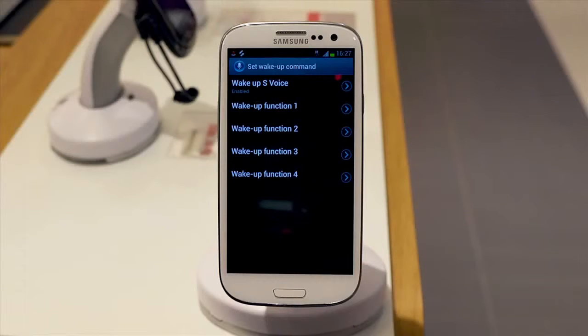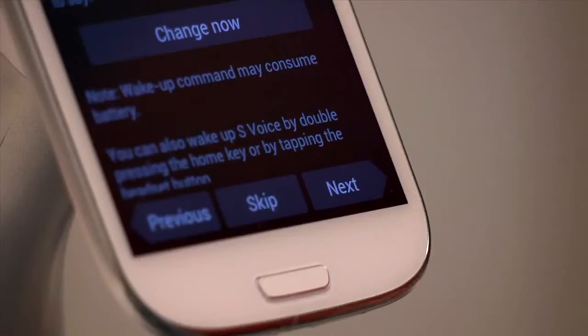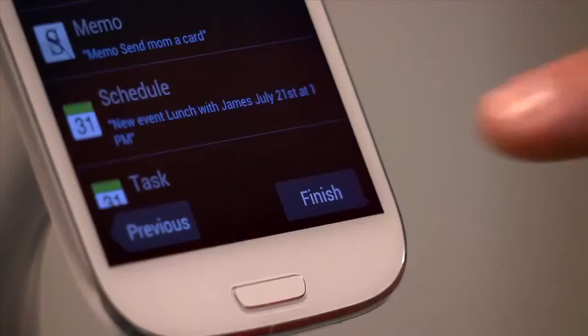You can then record more wake-up functions to command the Samsung Galaxy S3 to perform basic tasks. Select the Back button once done. Then Next, where you can see a list of examples of commands. Tap Finish.